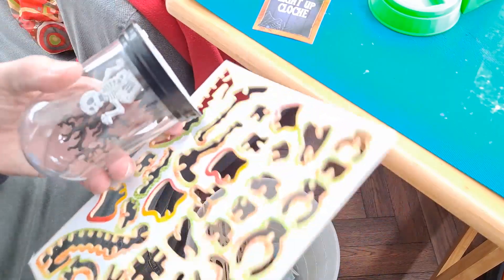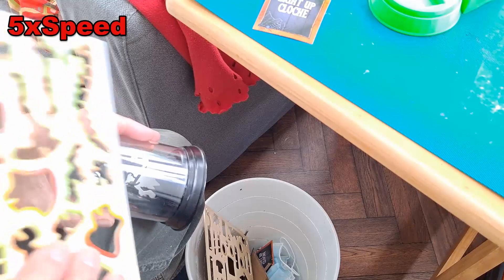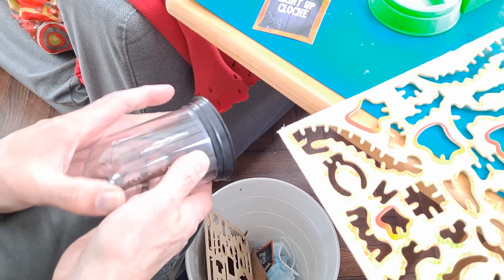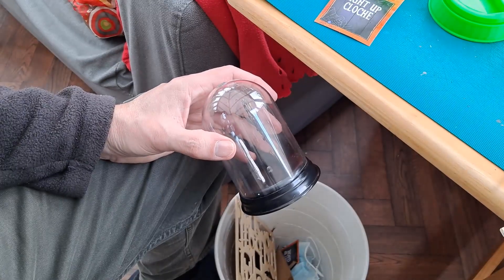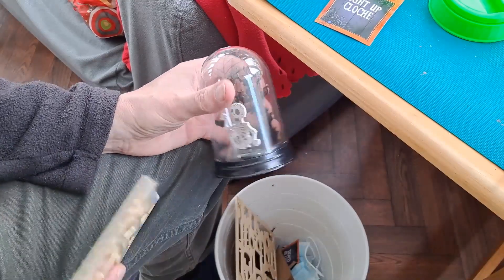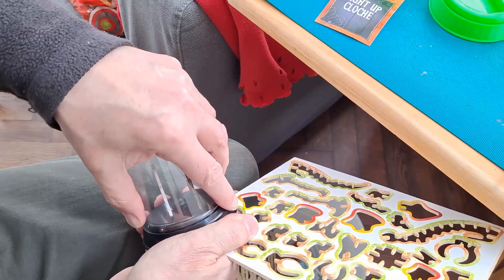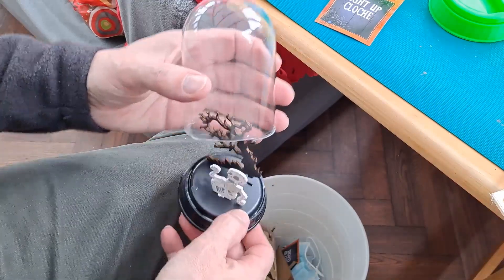There's a bit of scrap plywood here. It's starting to move — I'll try a bit more fluid around it. It sounded like it was coming loose so we'll try and film it. Actually, I think what's happened is it's not coming loose — it's actually split around the edge.